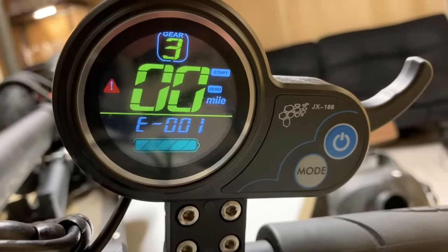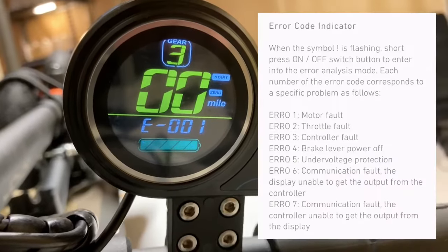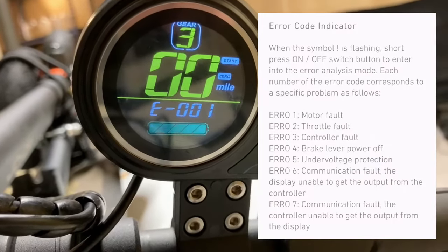This video covers the issue of indication E001, or in other words, error 1. As stated here by the manual, this would mean that there is a motor fault.